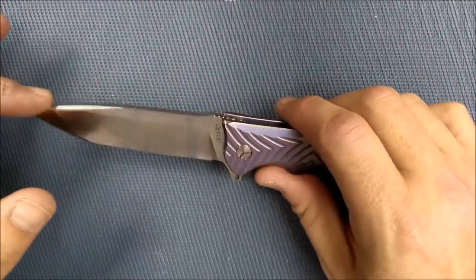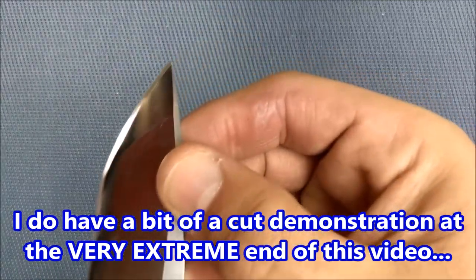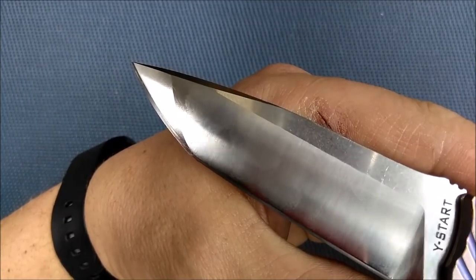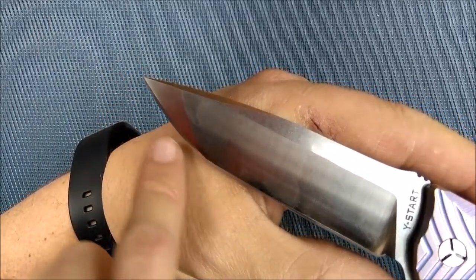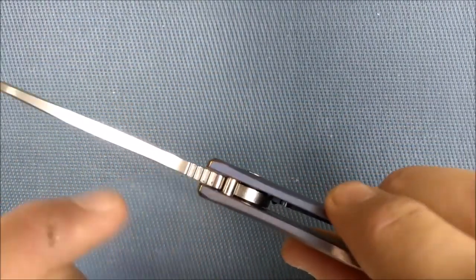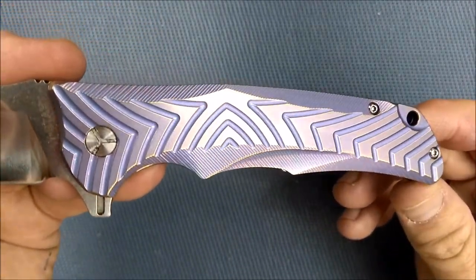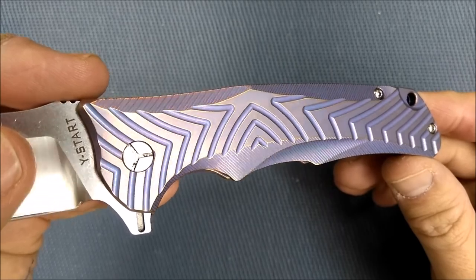So what do we have here? We've got a drop point with a swedge on it. Nice thick piece of steel here. A big tanto kind of tip. Look at the way that tanto is ground — flat grind here, high saber grind here. Bit of a belly on the front of the tanto, and then there's a tiny bit of a belly on this edge as well. Stone wash on the flats, a little bit of jimping right here on the thumb riser. And then the milling and the texture on the handle.